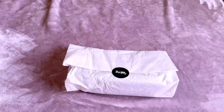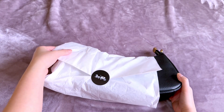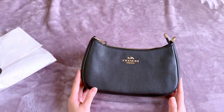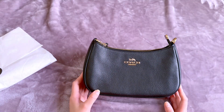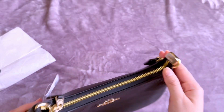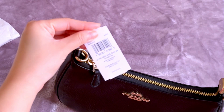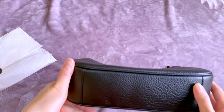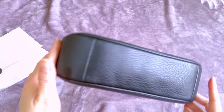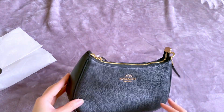The Coach Teri shoulder bag is a 90s inspired shoulder bag which offers a detachable strap for crossbody and shoulder wear. I really love the gold and black combination of this bag. The price is around 350 US dollars and it is made of refined pebble leather, which is a luxurious leather made from the fine pelt of the cow.